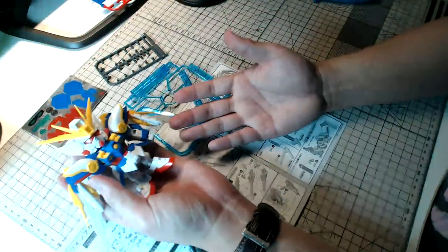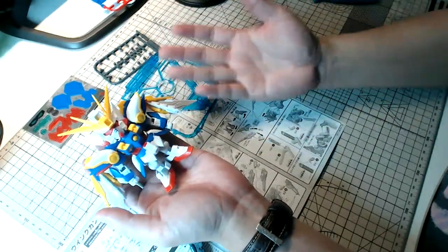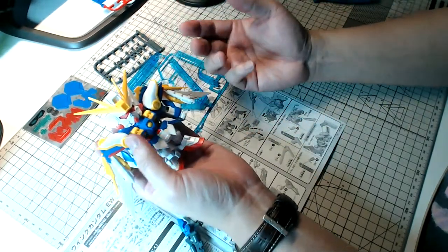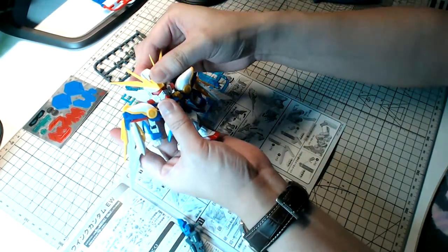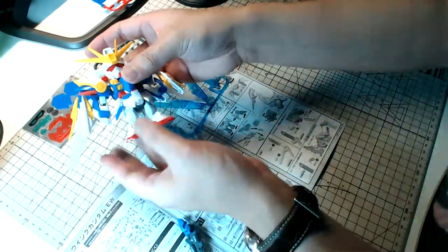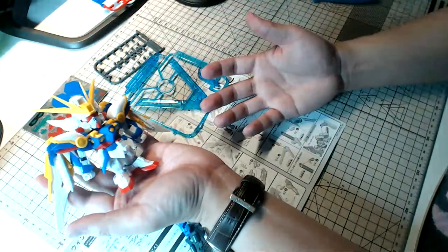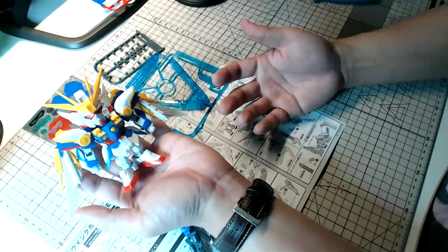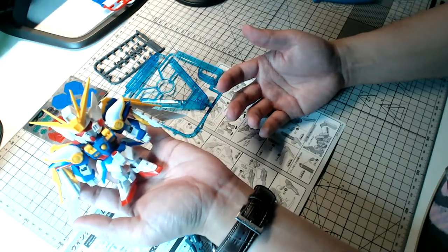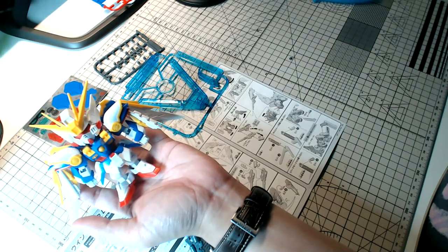If you compare these old SD kits with the new SD Gundam World kits, you'll notice there's so much more clear plastic going into the new SD Gundam versus something old like this. The old kit is unfortunately still very sticker-heavy, but it has nice detail — not something I would typically say for an SD Gundam kit, to be very frank.